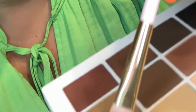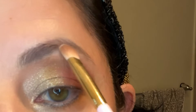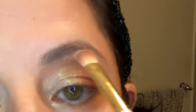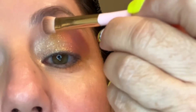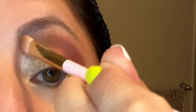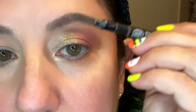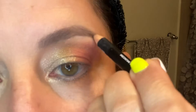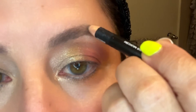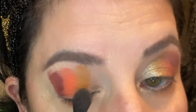Now with a Makeup by Mario palette — this is a beautiful palette, by the way, I'm so happy I got it. I use it every day for my daily makeup. I'm just going to use the white on here, just to give my eyes some dimension because I've used so many dark colors. It gives the illusion that my eyelid is actually bigger than it is. I don't have big eyelids, so I work with what I have.